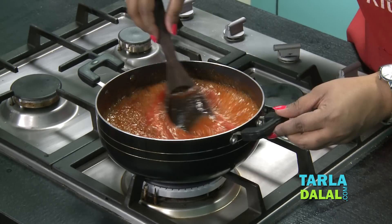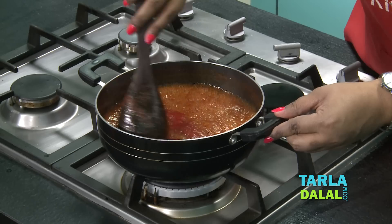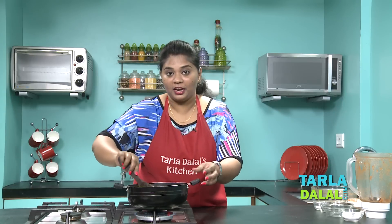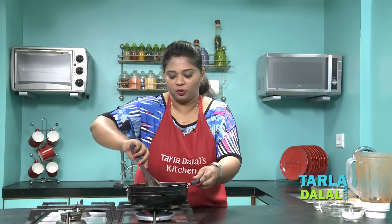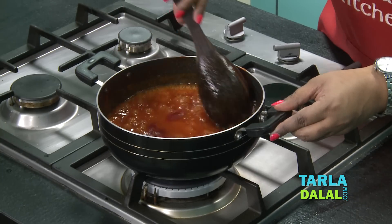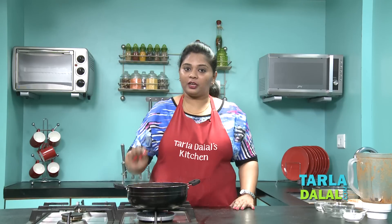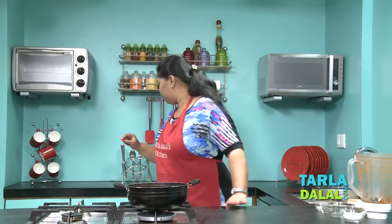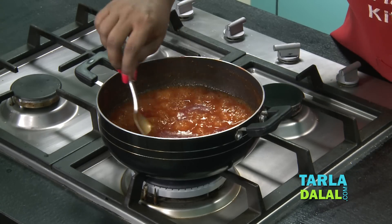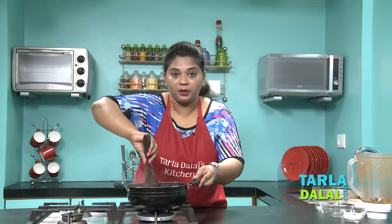It's been 6 minutes. You can see the colour is changing. We have to cook this ketchup till it coats the back of the spoon. I get a nice aroma of the bouquet garni which we had added in the pressure cooker. It's been 11 minutes — the sauce is getting thick. We have to see whether it coats the back of the spoon, so we'll just check. I think it needs a little more cooking. Make sure you're scraping the sides as well.